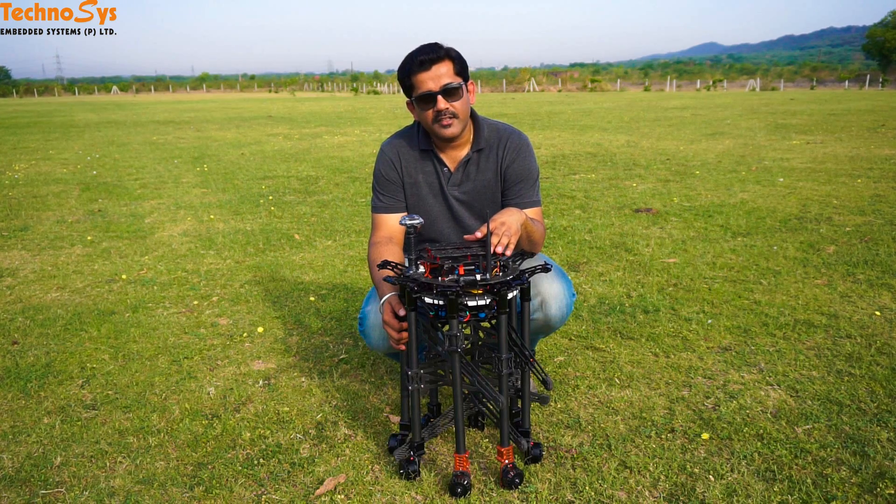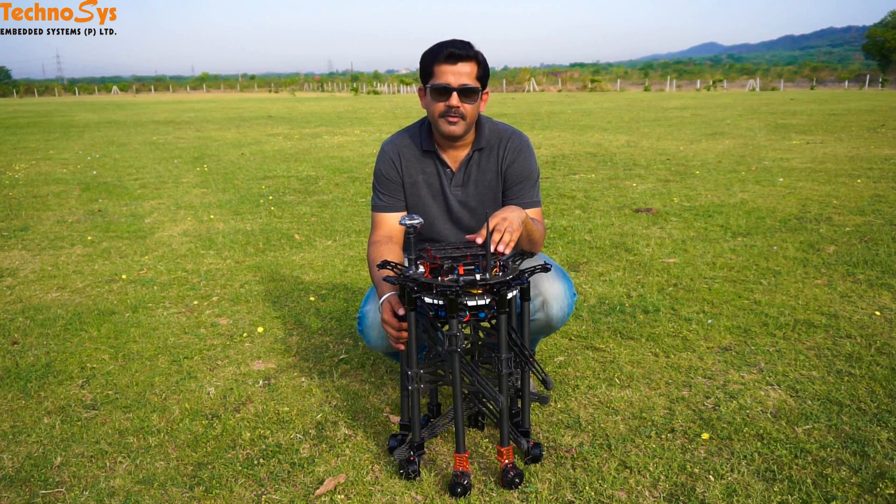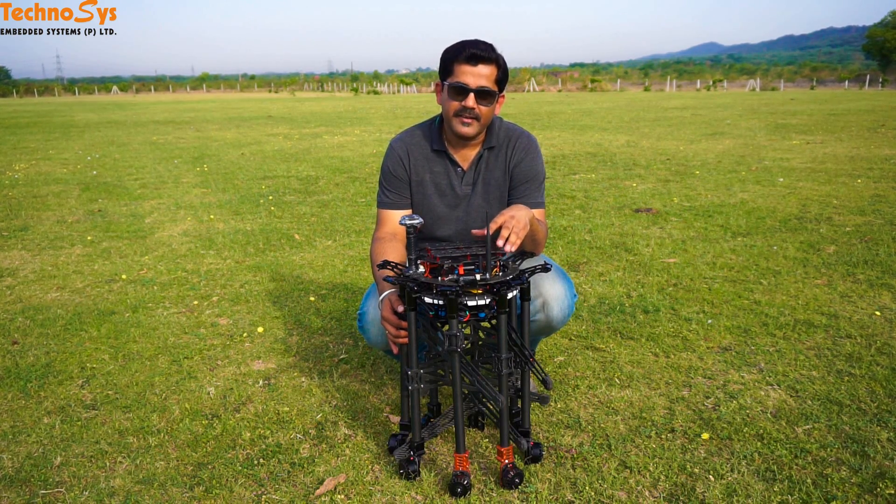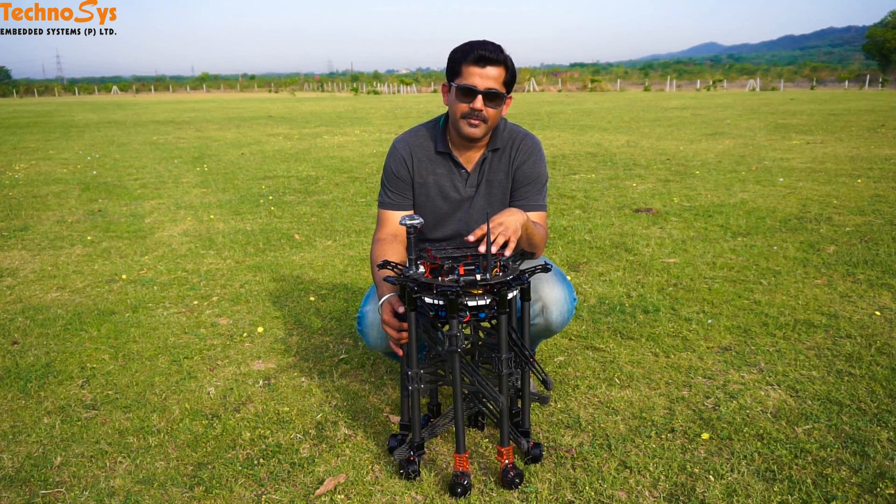It is a K130, or a Kraken 130, by Foxtech FPV. I would like to take this opportunity to thank Craig Defleming and Ben Bishop. These guys have really helped me a lot and given me so much time. Without their support, I don't think I would have set up this octocopter in such a short span of time. I really appreciate your support, guys.